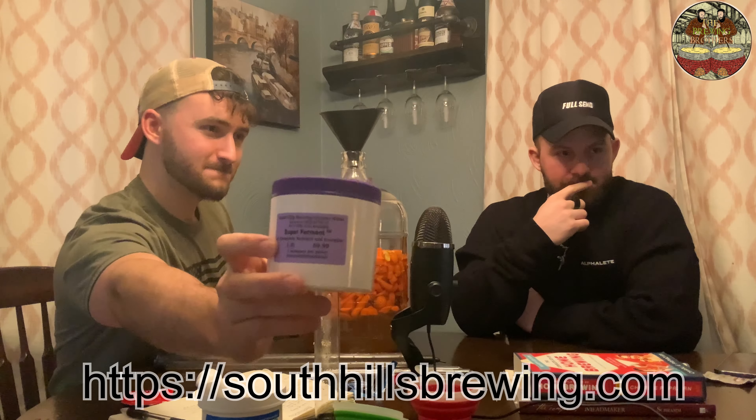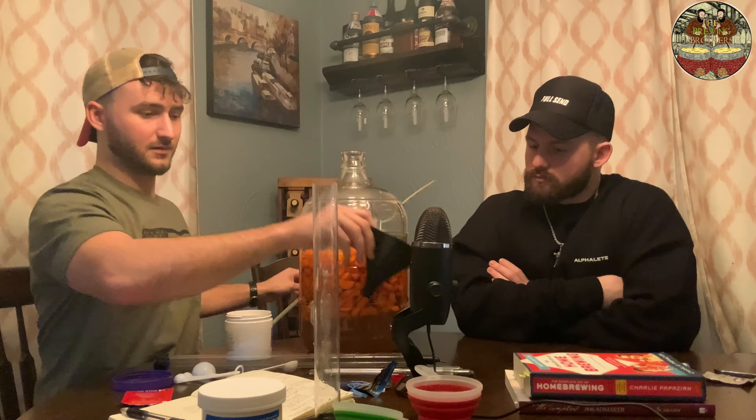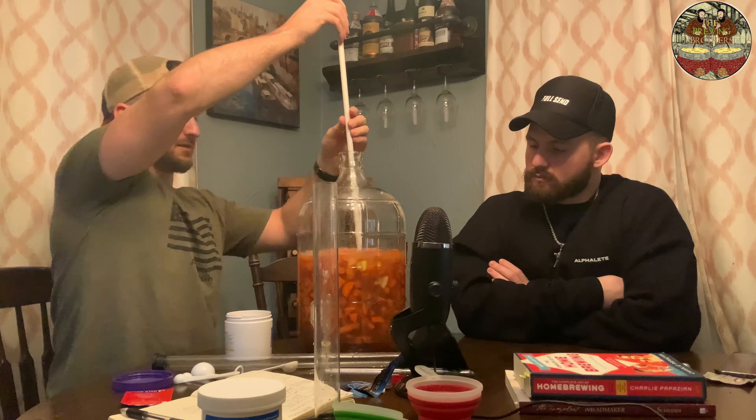Time for the yeast and a little bit of nutrient. My rule of thumb for adding the super ferment — we do our brewing supply shopping from South Hills Brewing Company in the Pittsburgh area. 1 teaspoon per gallon is a good rule of thumb. You shouldn't really have to do this for wines, but I've never done a carrot wine, so I'm not sure how fast the yeast is going to create a colony in here. So I'm going one teaspoon. Mix that up one last time. It kind of looks refreshing, doesn't it? Looks like carrot lemonade.